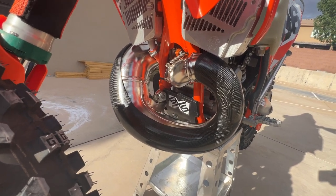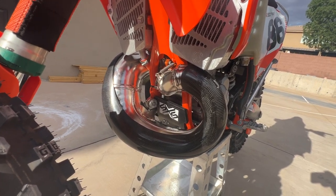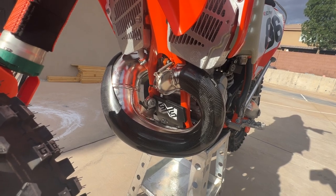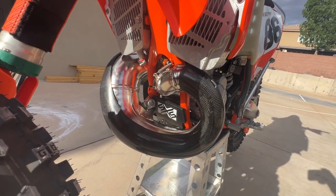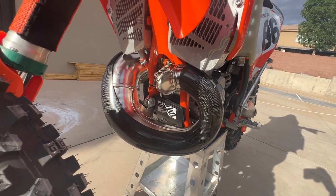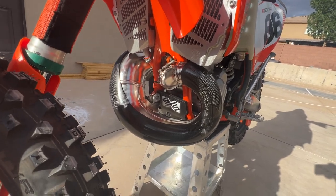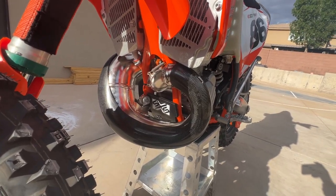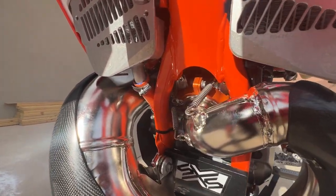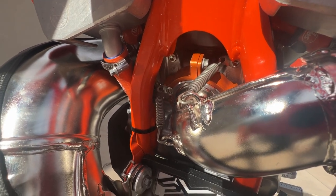E-Line carbon fiber pipe guard. I did a comparison side by side — P3 versus E-Line — and at least on the pipes I compared, the E-Line was a much better fit. It was a snap-on fit versus the P3, which was a clamp-on fit. Without the clamps the P3 would fall right off, whereas this one you could probably take the clamps off and it would stay on indefinitely. Great product.